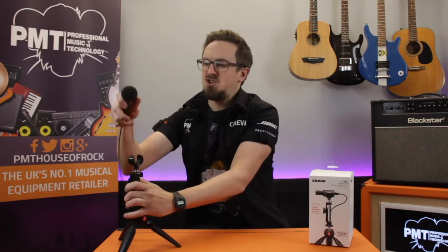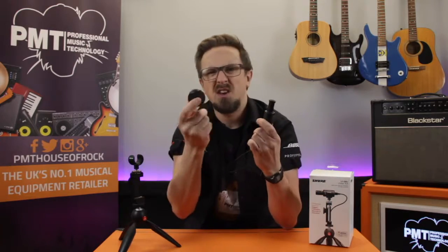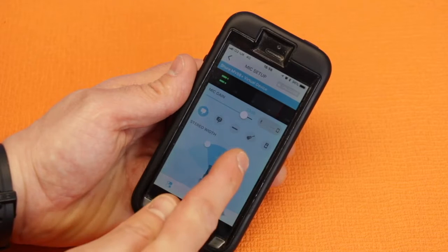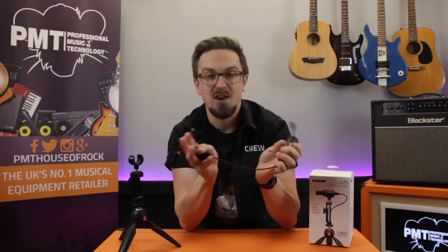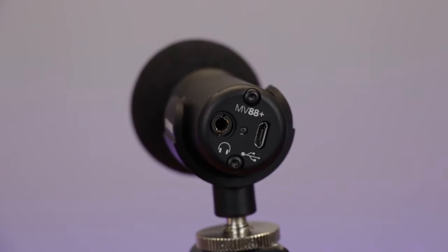The mic itself features all-metal construction, so it's nice and tough and durable. It's got a detachable windscreen, which obviously is a bit of a must for outdoor recording. You connect it to your device with a mini USB cable. You'll need to download the free Shure Motiv app to your phone or tablet, which allows you to control parameters such as mic gain and the stereo width. There's also a 3.5mm headphone socket on the back of the mic so you can monitor what you're recording.